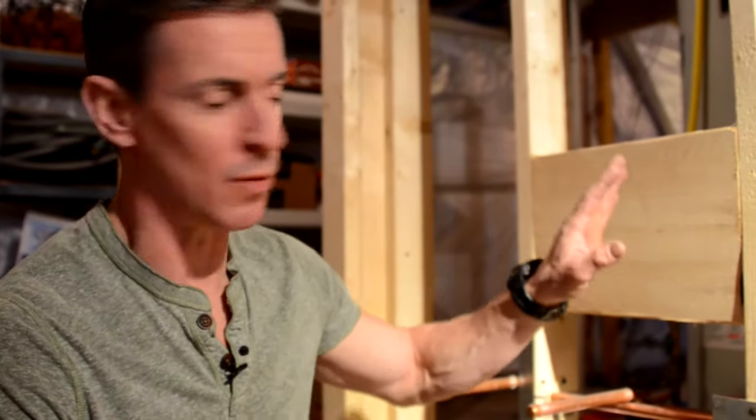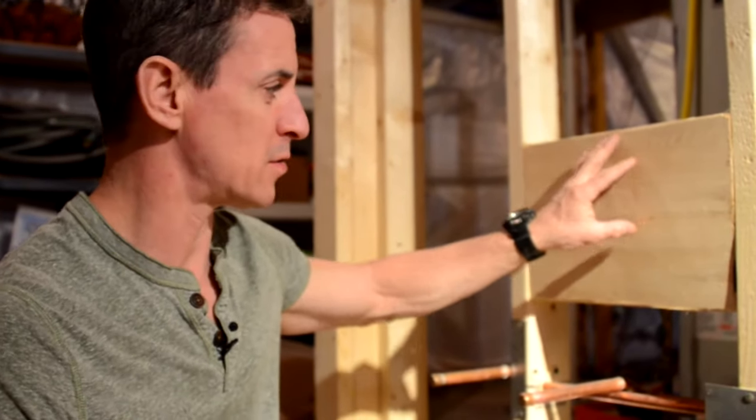We put blocking in bathroom remodels for any number of reasons: towel bars, grab bars, stuff in the shower, supply wall, whatever it is. In this case, it's for a pedestal sink.